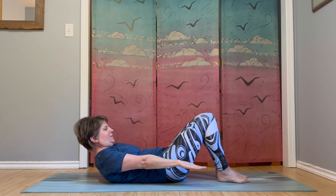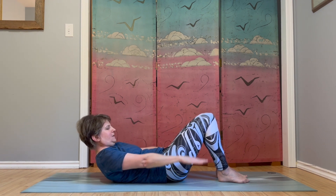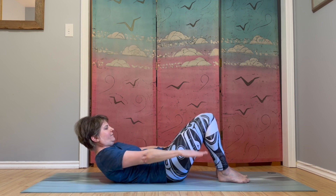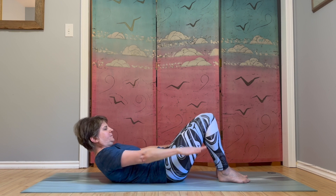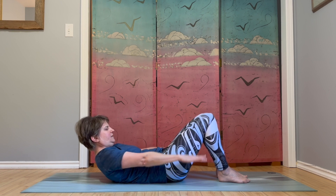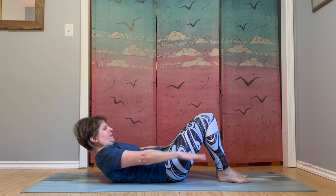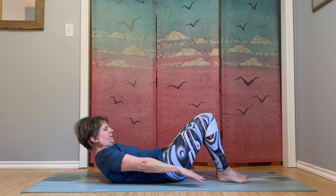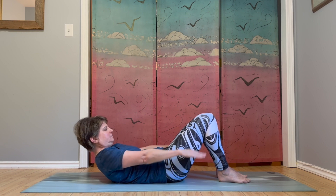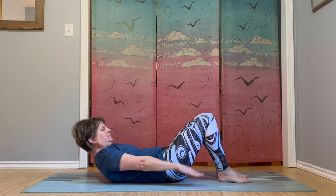Start with an inhale, and as we exhale, upper body curls up and over. Eyes are looking down at your legs or down at your belly — if you start looking up at the ceiling, put the head down. Lift your arms, palms are facing down. We're pumping arms. Breathing in two, three, four, five, and out two, three, four, five. Breathe in and out. Breathe in and out. Breathe in, out. In, out.